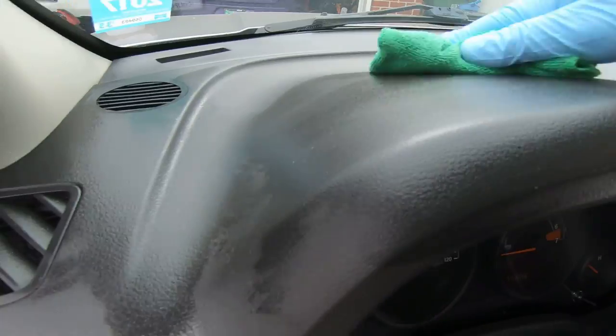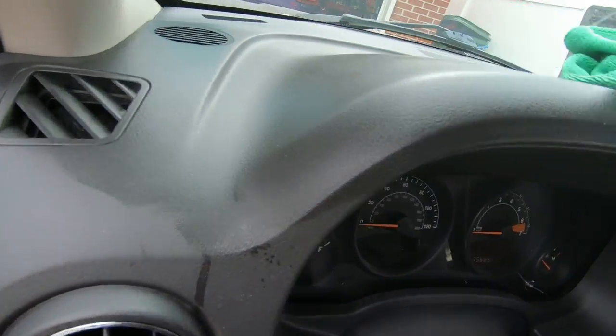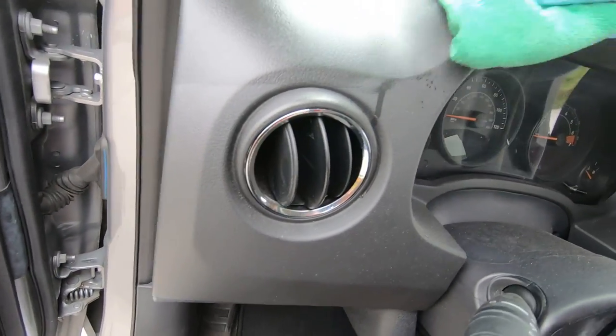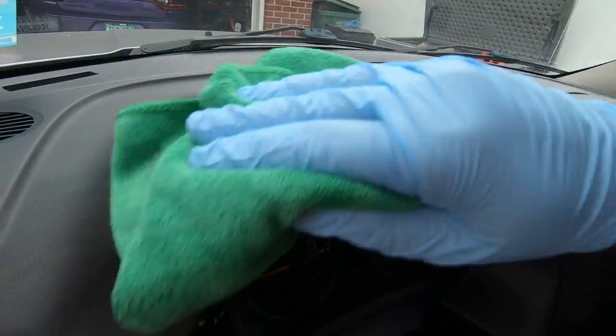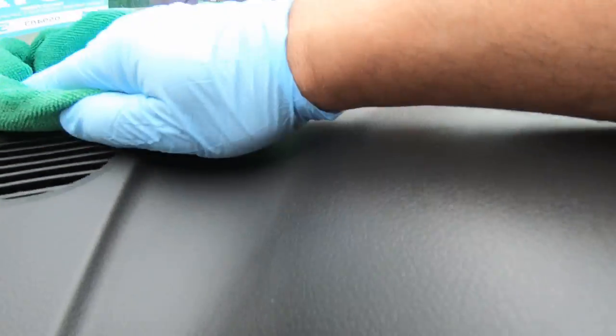I don't know how many of you ever used the Armor All back then - that's all we had, especially the tire dressing. Before a cruise, we'd just cake our tires with the Armor All tire dressing. Check that out, it's looking good.